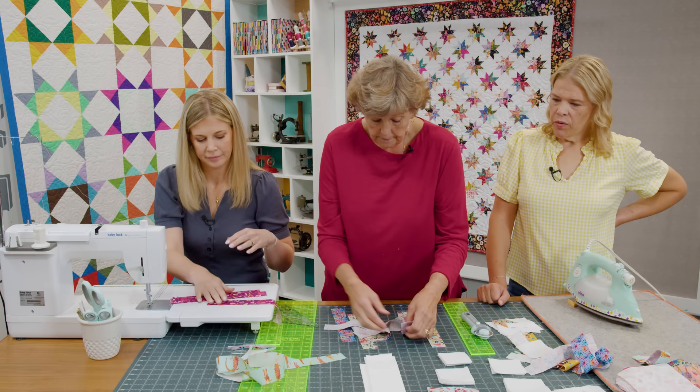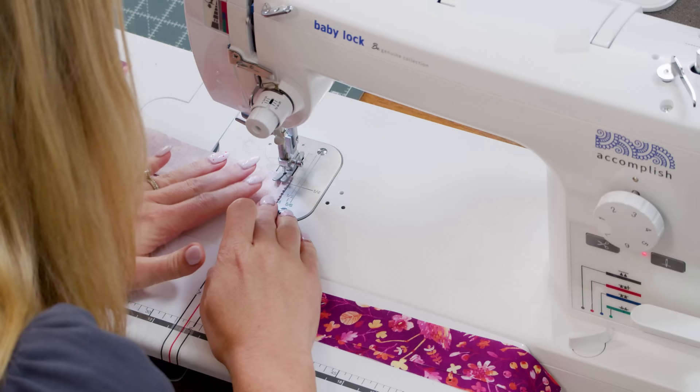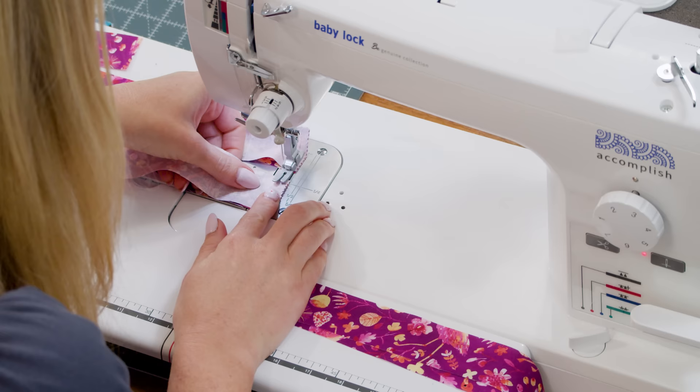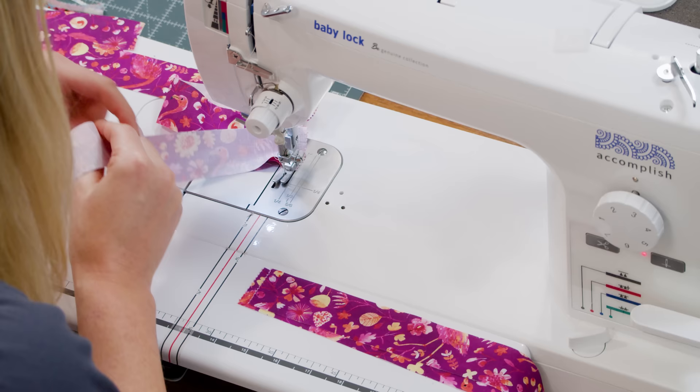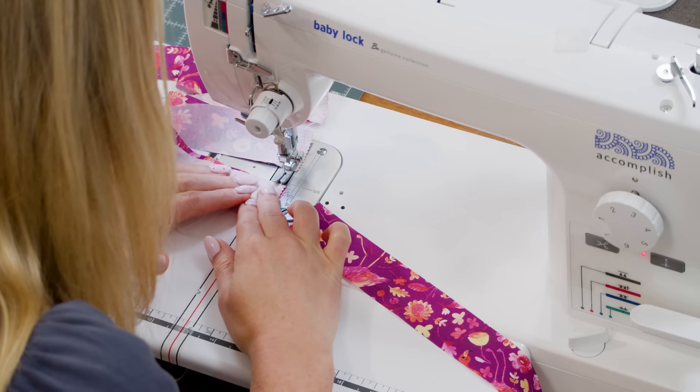Misty is sewing the squares together. She keeps them all under the presser foot and just takes the end and sews another piece down, then brings the top piece over and adds another piece right sides together. She just keeps going to make one long strip rather than sewing two, two, two, four, four, four separately — she's sewing one whole long strip.